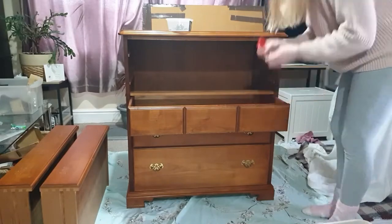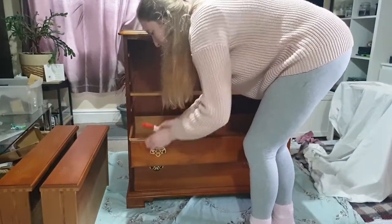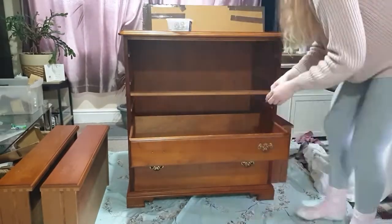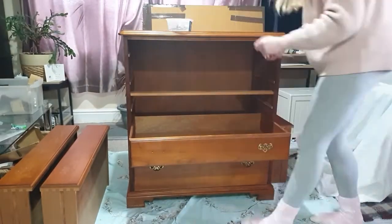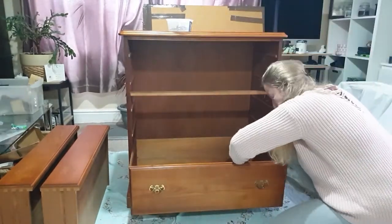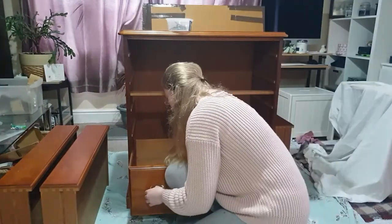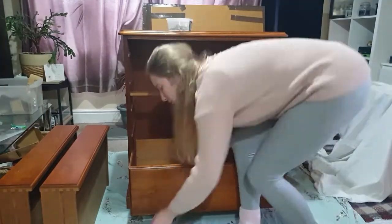As you can see, the first thing I'm doing is removing all the hardware, and I'm just collecting it into a small box. It's really important that we always keep the hardware in one place, especially because I wanted to keep it — I really didn't want to misplace it.